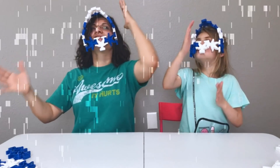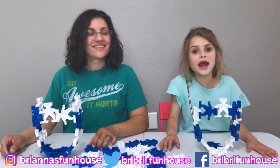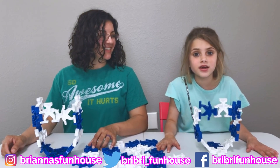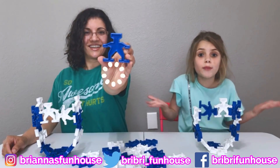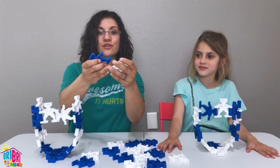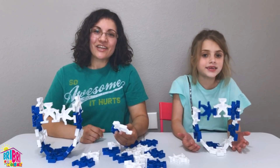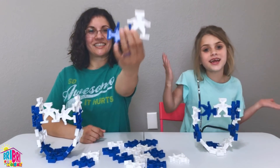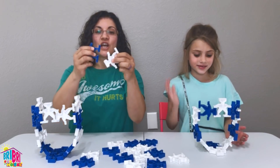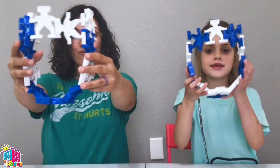Hey everybody, it's Brie Brie, welcome to the Mad and Mad channel. Today we're doing Lock Robots — have you guys seen these Lock Robots on YouTube? There's a lot of kids building cool things with these. Thank you Lock Robots for sending this to us. We are so excited to show you guys how to build a robot mask.